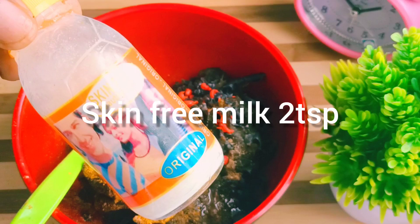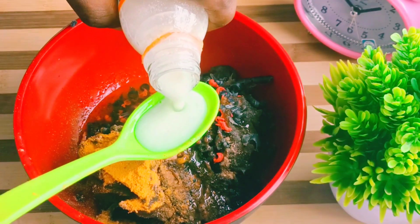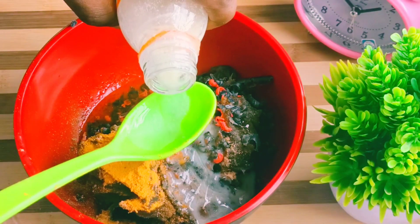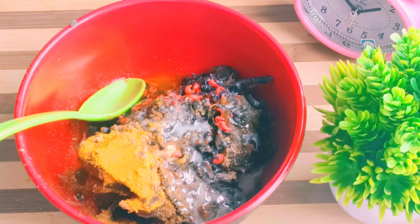We're going to be adding skim-free milk. Skim-free milk is for those of you that want to lighten your skin. This is a lightening soap, that is why we're adding skim-free milk. When you use it, it will lighten your skin — this soap will definitely lighten your skin.